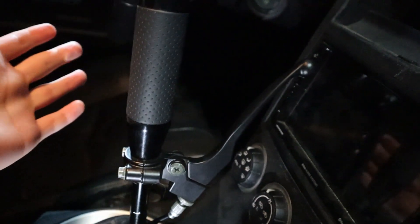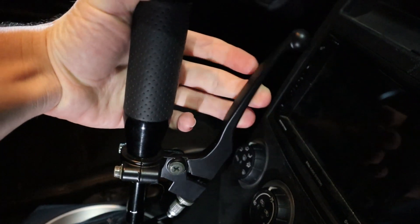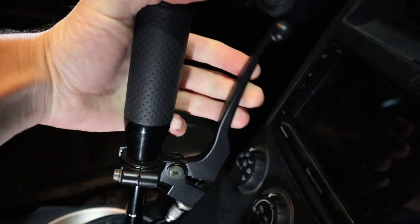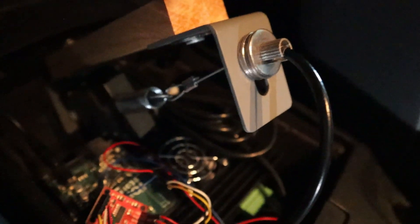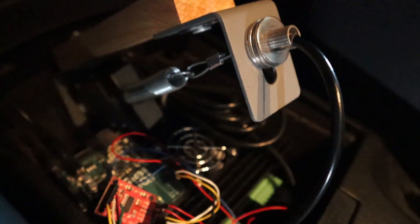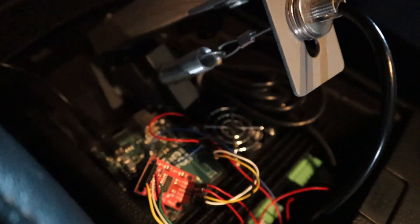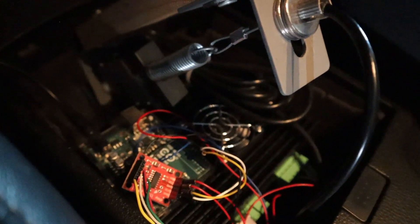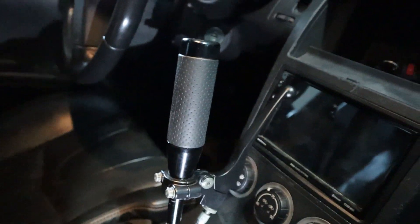In case this is the first video of mine you've seen: how I pull the clutch pedal back is by this handle here. By however far I pull this back, you can see — down here there is the spring on the load cell. However far I pull this spring puts a greater force on the load cell, which I then convert into the number of steps I need the stepper motor to drive, and in turn pull back the clutch.